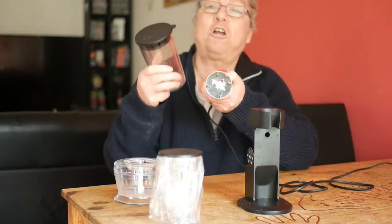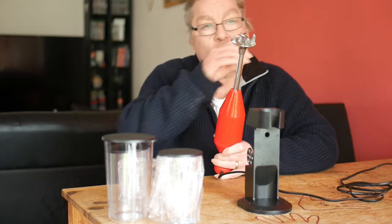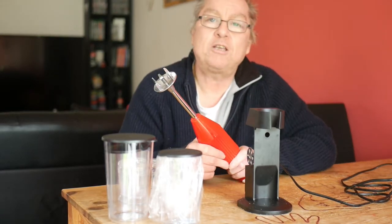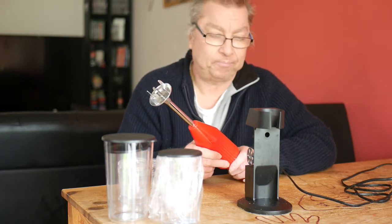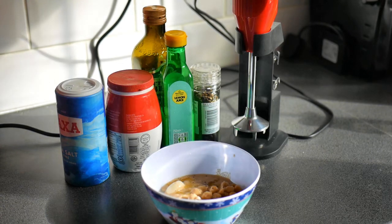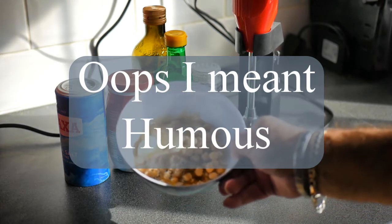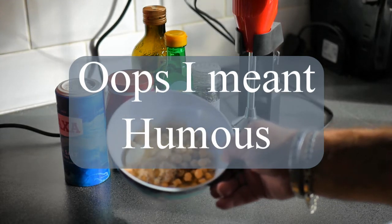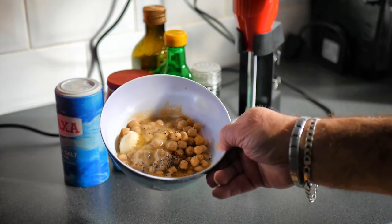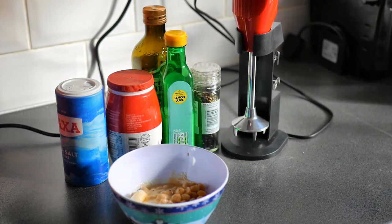You can use the jars that come with the mixer or you can use your own. I'll show you a quick demonstration of me using this to make some hummus. I'm going to show you how easy it is to use the Baymix hand mixer. In the bowl I've got half a can of chickpeas, one clove of garlic, lemon juice, olive oil, salt and pepper, and a tablespoon of tahini.